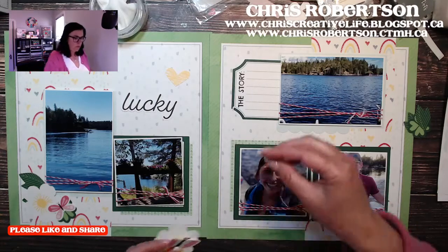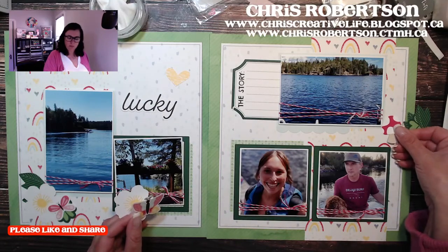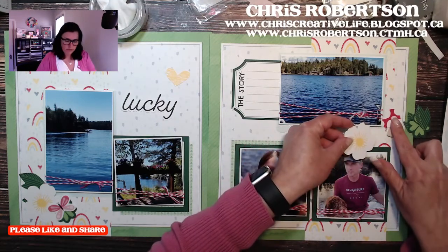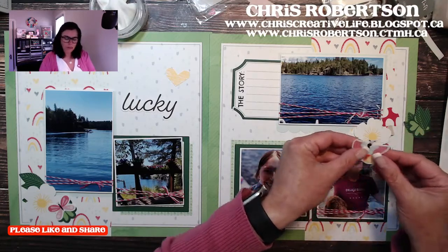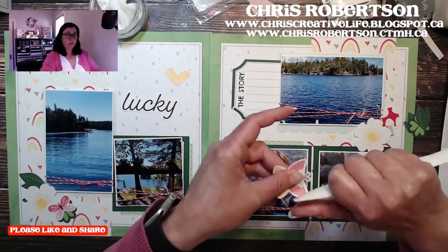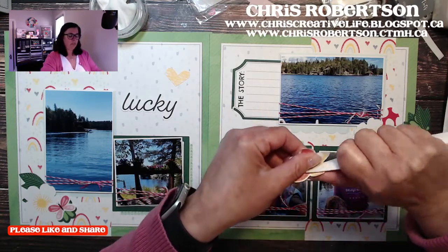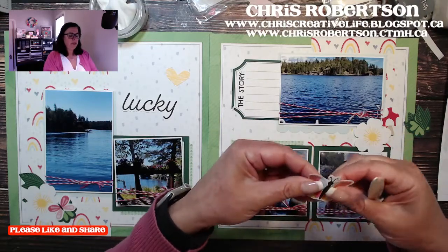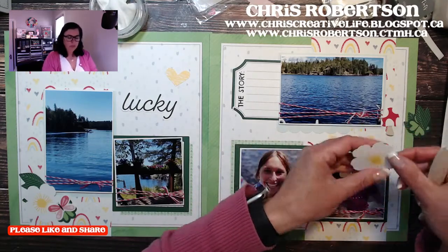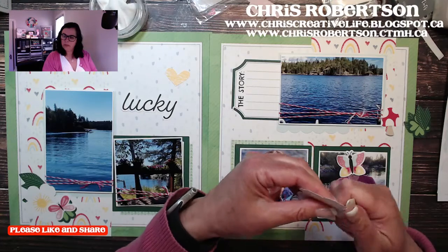I thought this was kind of perfect with the raspberry twine. I'm going to lay these here until I figure out what we're going to do on the other side. The paper embellishments are like thin paper, so be careful if you're going to manipulate them at all. I'm just rolling the butterfly a little bit with my bone folder just to give it a little bit of dimension, and I'll probably very gently just curl the petals just a little bit.